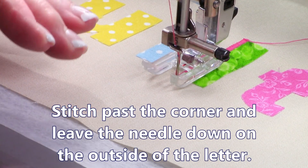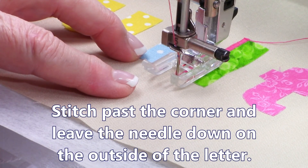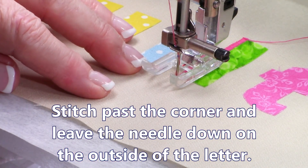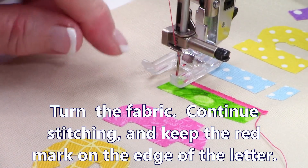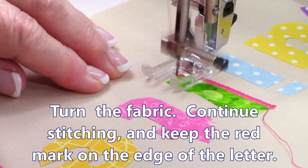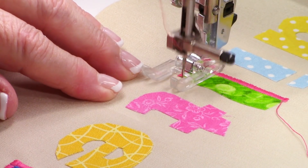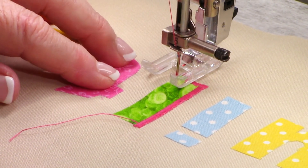When you get to a corner, go a little ways past — just a few stitches. Leave the needle down on the outside of the letter or number, then turn it and make sure that red mark is on the edge. If it's not quite there, turn back and do a couple more stitches, then try again. Once the red mark is centered on the edge, go down the other edge. Do the same thing on every corner: always leave the needle down on the outside, go a few stitches past, then turn and make sure it's in alignment before continuing.